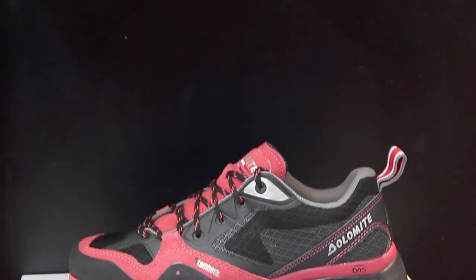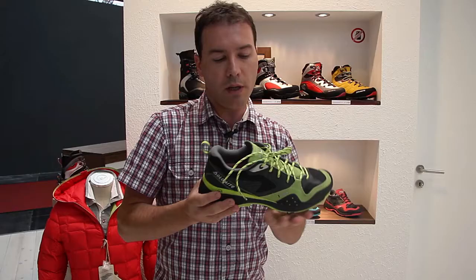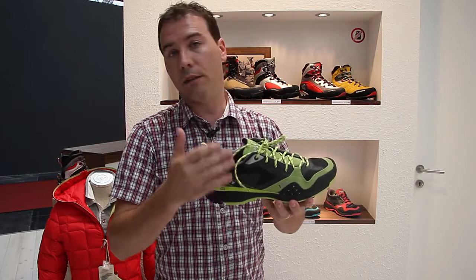Most of all, the weight is very important for an approach shoe, and we can say today that the weight of these shoes is the lightest in this category.